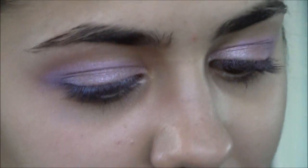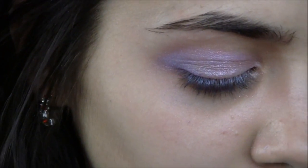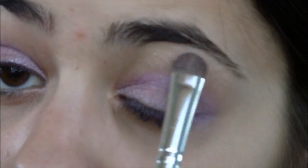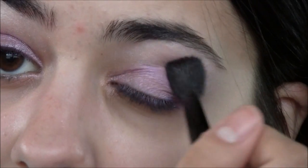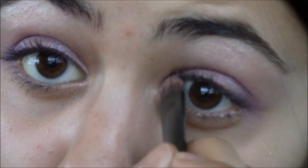Now I'm going to apply a white highlight right underneath my brow bone. I always recommend you go back and just blend in the white highlight with the rest of the look. Then just into the inner corner, I'm going to be applying a white as well. Next, I'm going to be applying a white pencil eyeliner onto my lower lash line, just to bring out the eyes a little bit more.